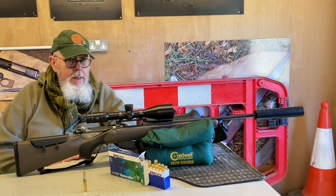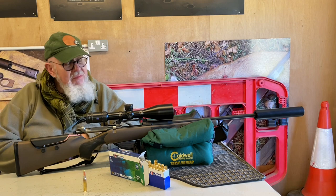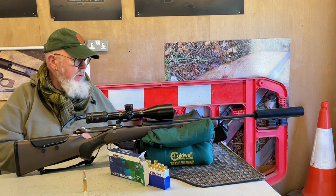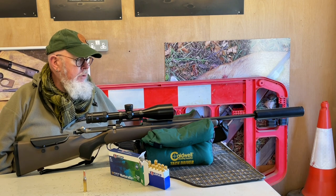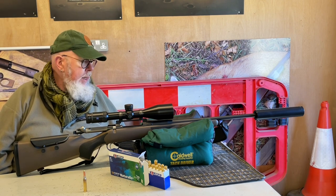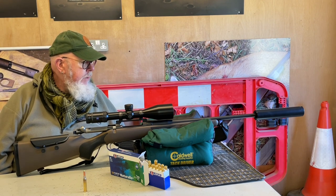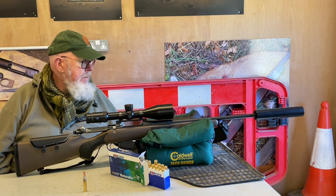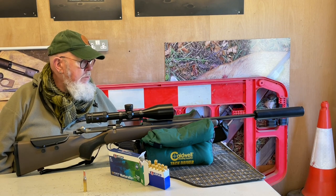I've shot moose with it, I've shot big red deer with it. For a round that isn't producing massive amounts of energy or speed, it just does the business, which is excellent. Factory quote is 2,625 feet per second, which translates to 2,142 foot-pounds of energy. Not too bad, really. Surprisingly enough, the actual figures I got were 2,635 feet per second and 2,158 foot-pounds. So if you just do the math, you can see that very rarely does the factory quote come in lower than what the gun actually did.